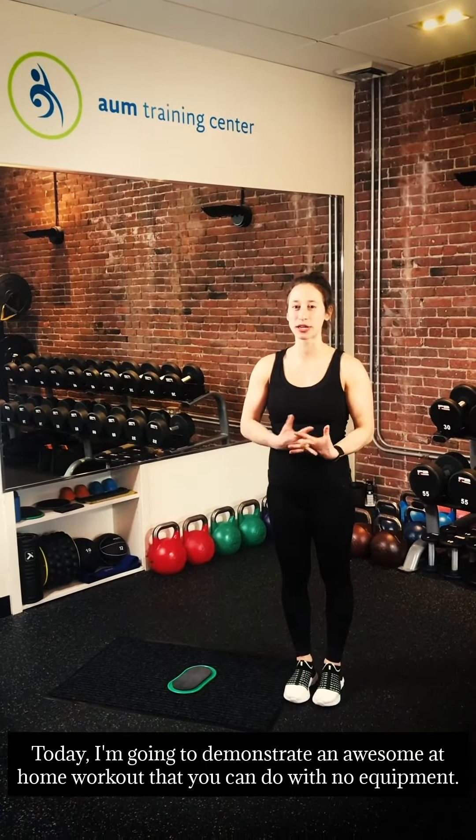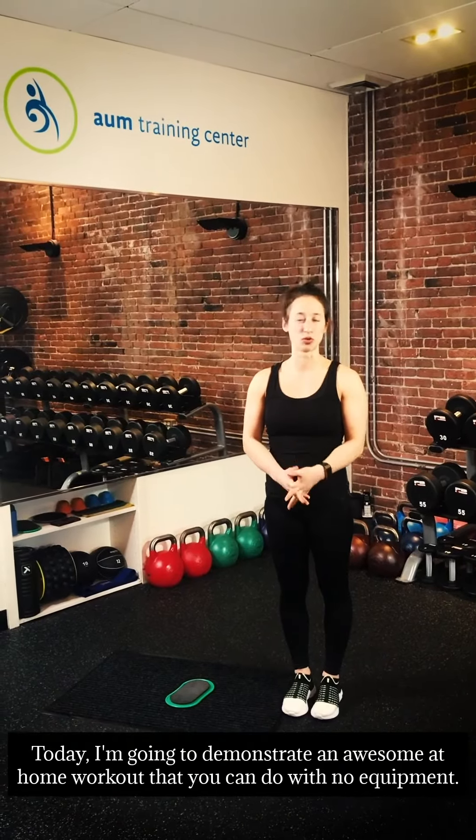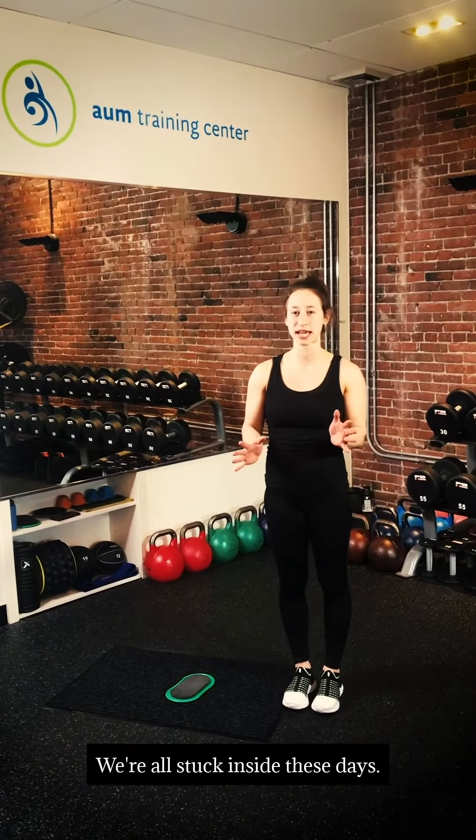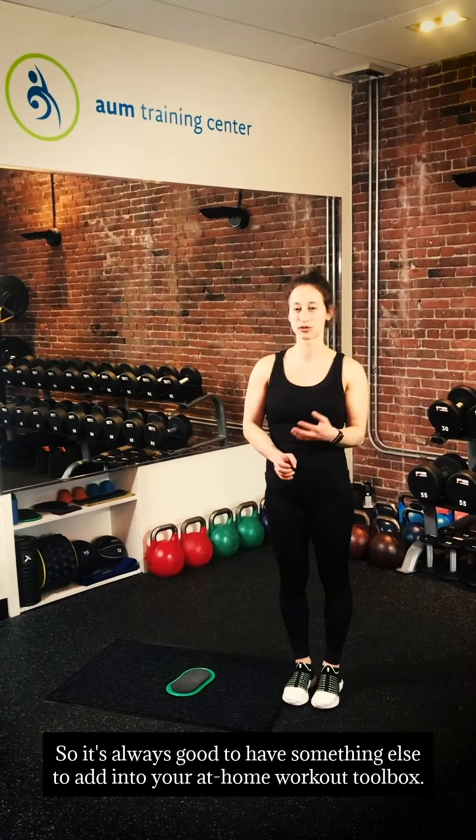What's up guys? Coach Nicole coming at you today from OM Training Center for another Workout Wednesday. Today I'm going to demonstrate an awesome at-home workout that you can do with no equipment. We're all stuck inside these days, so it's always good to have something else to add into your at-home workout toolbox.